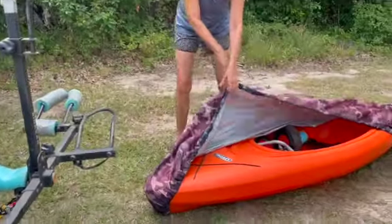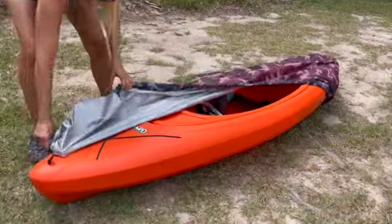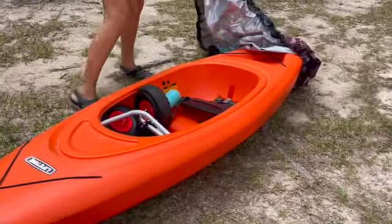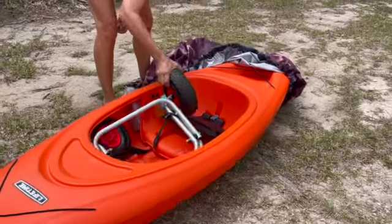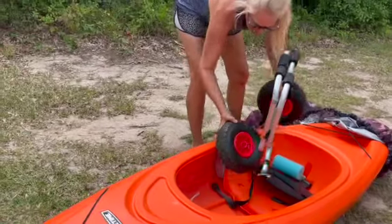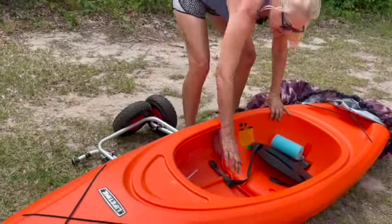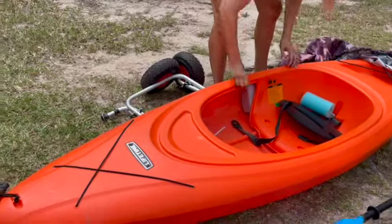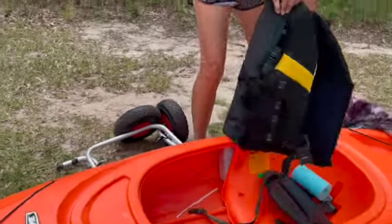I wanted to show you what I did in here. The cool thing is, because we have vans and don't have a lot of room, I can fit my wheels in here. That's where you can cart it — this carts it down to the ramp. And I also have my life jacket stored in here. Little storage.